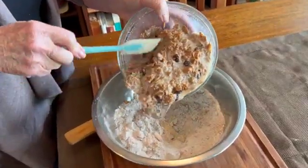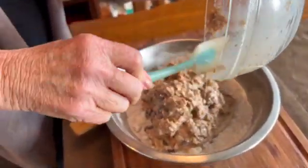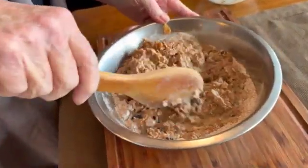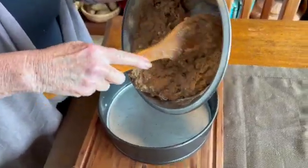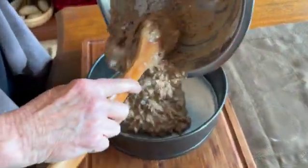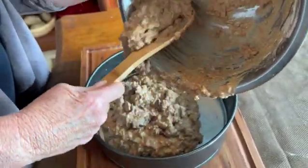Now simply add your wet mixture to your dry mixture, and using a wooden spoon, combine well — but don't over-mix. Just mix it until it's well combined. Once your ingredients are well combined, pour into a springform pan, and this will go into the oven at 350 degrees for about 25 minutes.